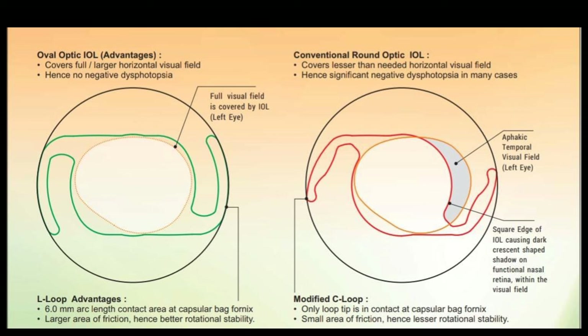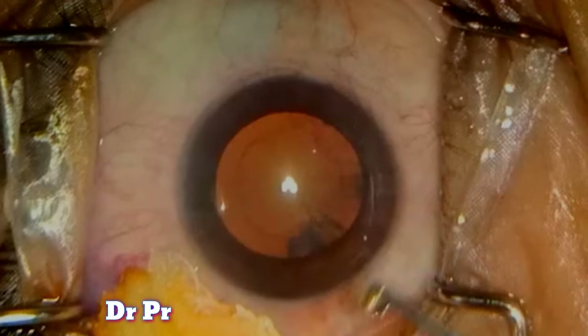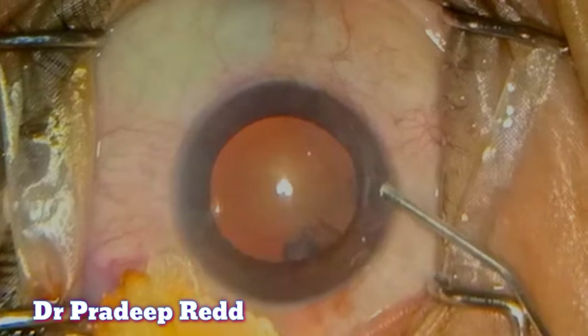This picture explains how conventional round optic IOLs cover a lesser horizontal visual field, which can cause negative dysphotopsia. In the Autofocus Pro, the horizontal diameter is larger, covering a greater visual field, thus eliminating negative dysphotopsia. The picture on the left shows negative dysphotopsia seen with normal conventional 6mm IOLs, while the picture on the right with the Autofocus Pro lens shows no negative dysphotopsia.